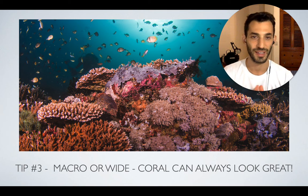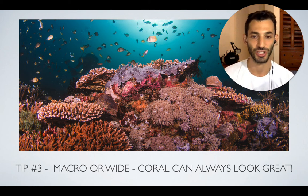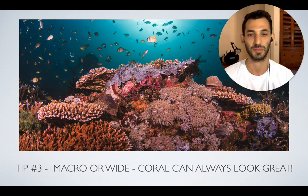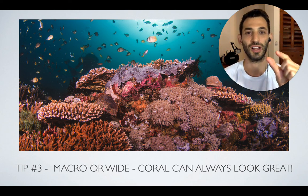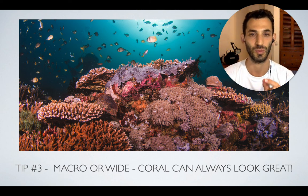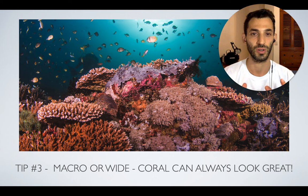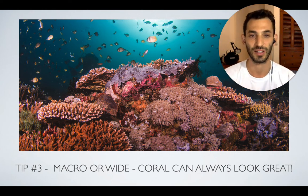The great thing about coral is it looks great whether you're shooting macro or wide-angle. You can get an amazing wide-angle shot, just like one I took in the Philippines where you have so many different types of coral and it's simply incredible. Or you can zoom in and get really close on one coral polyp and get an amazing macro shot of just a single polyp or just an area of the coral that looks great in macro. Whatever it is you're shooting, coral can always look amazing.